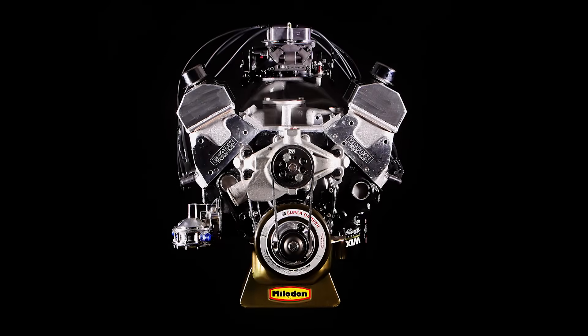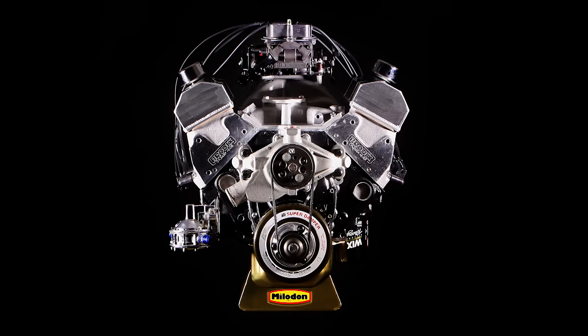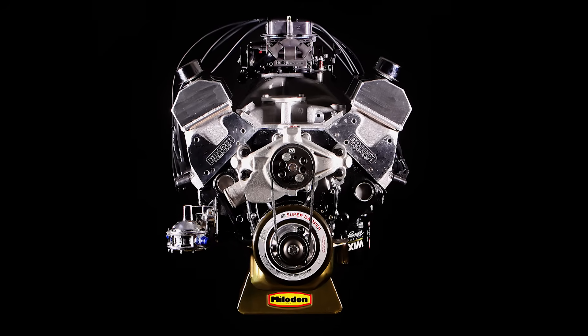Make sure to check out the link below for the full dyno sheet as well as a complete build sheet with every part number that went into this engine build.